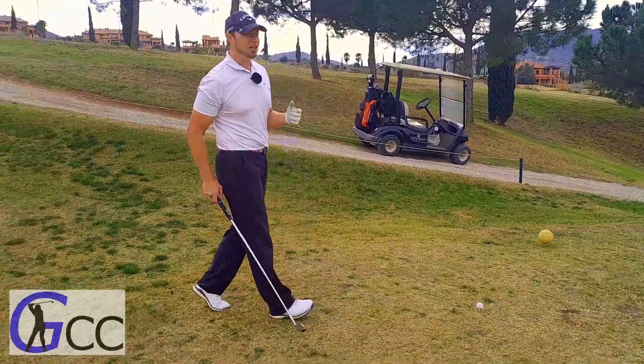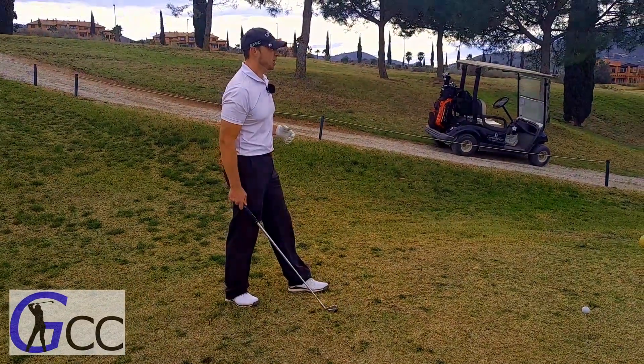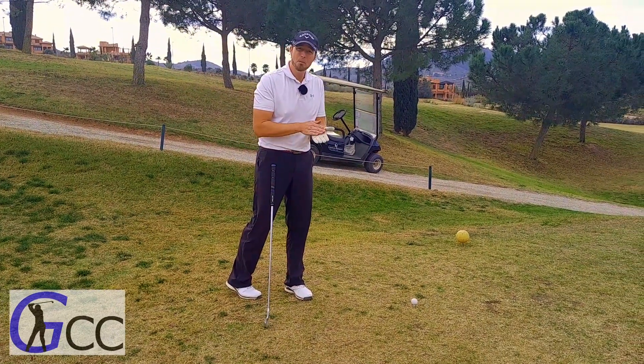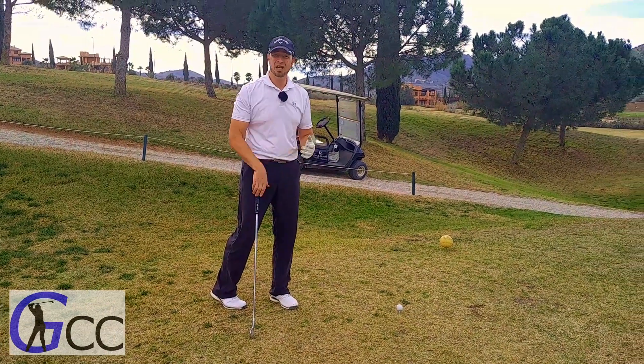There are different kinds of gloves on the market, and there are even gloves that you can use when it's raining, and they actually become more and more grippy the wetter they get.